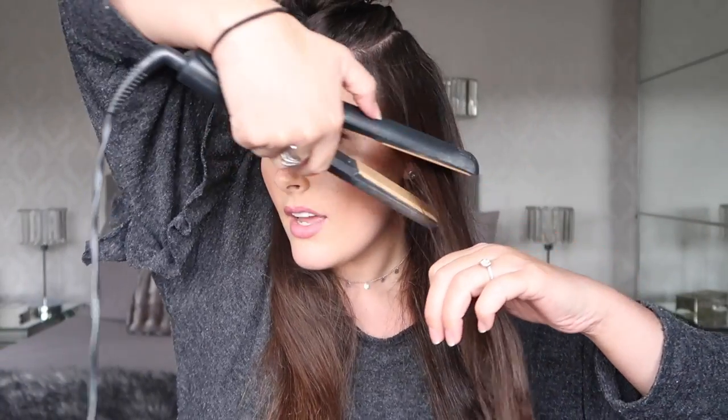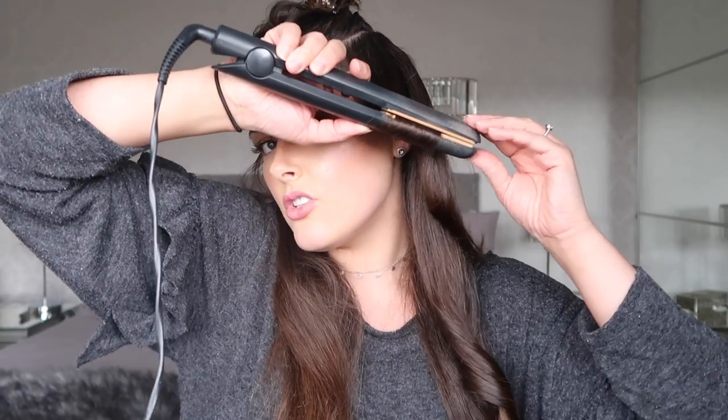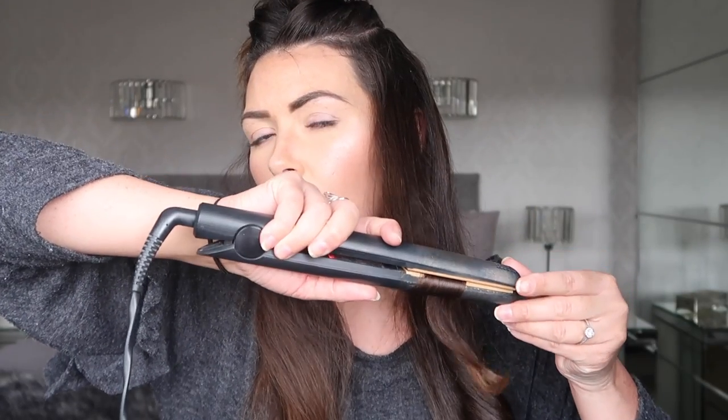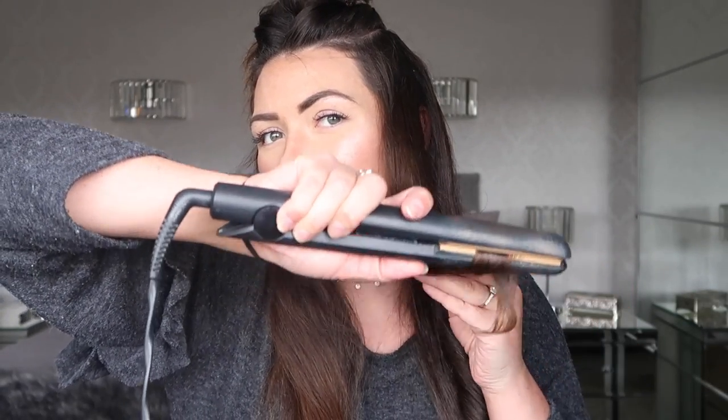So then we've got another big curl, and then the last one you always want to curl away from your face. So when you put your iron on, have it at an angle here, take this one closer to maybe like the top of your ear, and then again just curl it down. It's good you've got the heat protecting spray on it because as you can see there is quite a lot of heat that comes off of it, so you really want to make sure that your hair is well protected from all that heat.